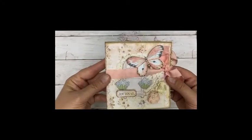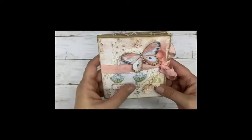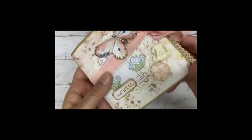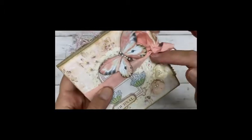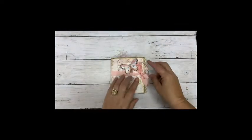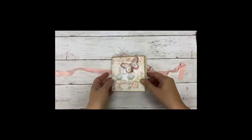For the front page I used a butterfly, flowers and a word. I also used a real crochet doily and some seed binding to close it.